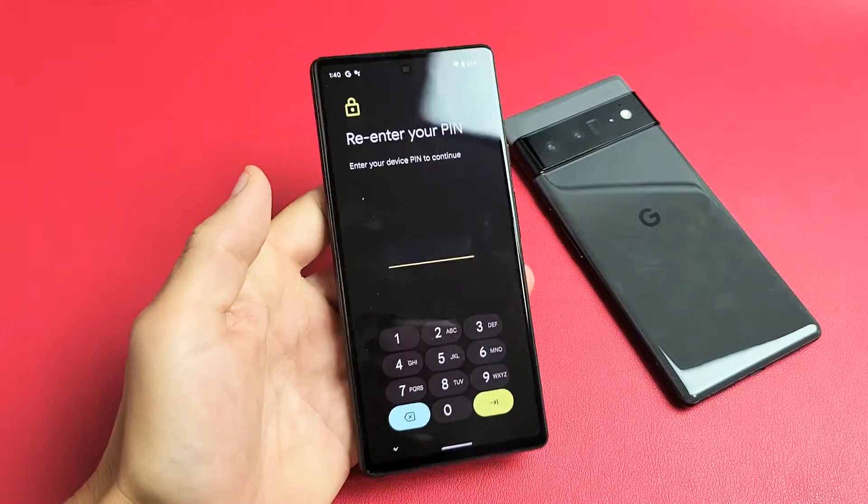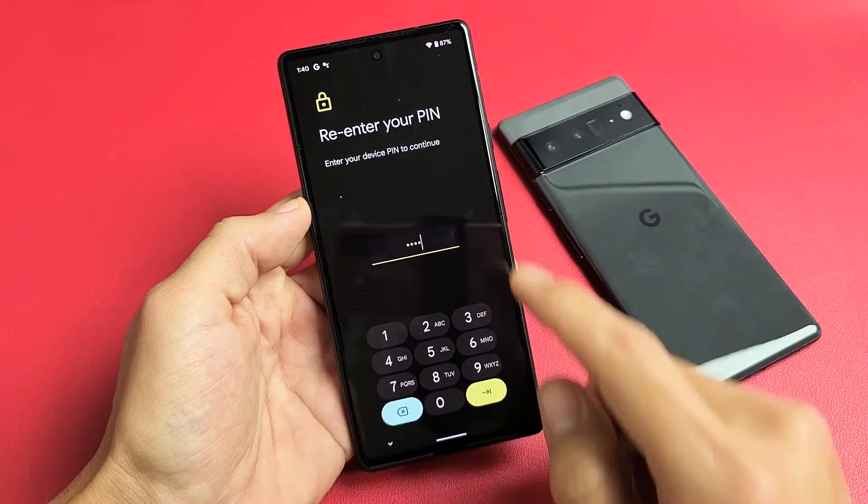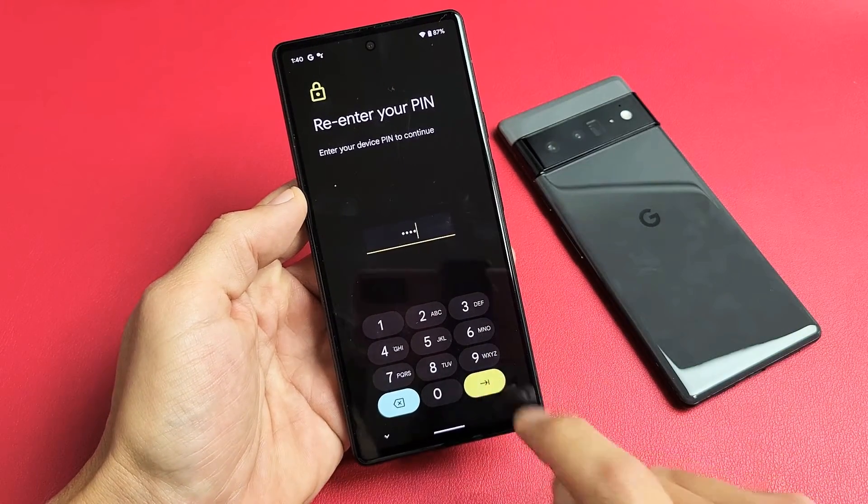Go ahead and enter your PIN. If you didn't create a PIN, it's going to ask you to create a PIN here. After you put in your PIN, tap down here to OK.